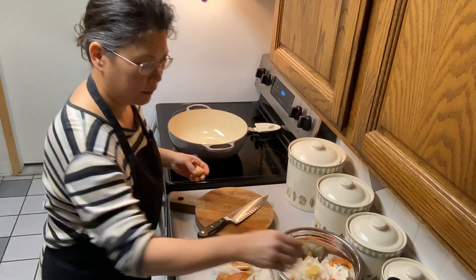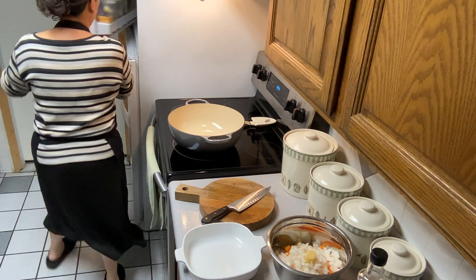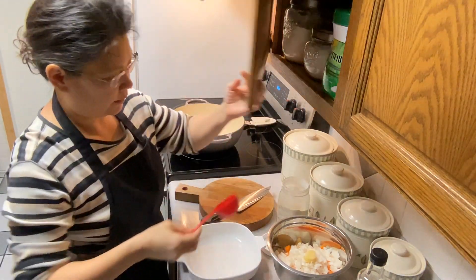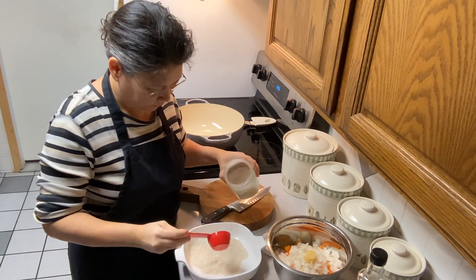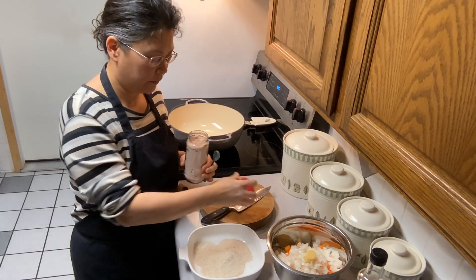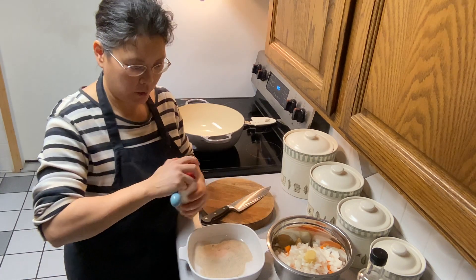Now we're going to start chopping up our meat. I'm going to get some homemade flour — you can use whatever flour you want. The recipe calls for three tablespoons of flour, but I always use more. I kind of do what looks good here too; I'm probably going to use three-quarters of a cup of flour. The recipe calls for half a teaspoon each of salt, paprika, and pepper, and I'll probably use about half a teaspoon of each.